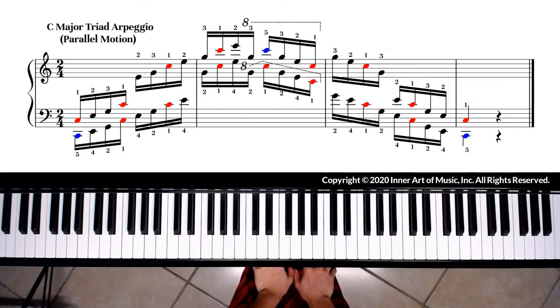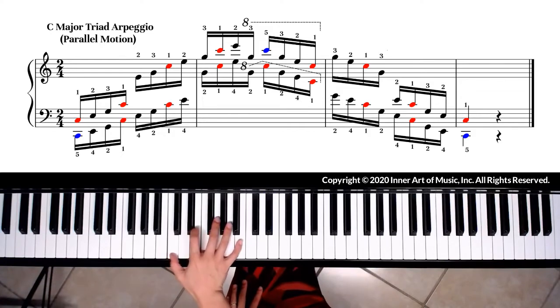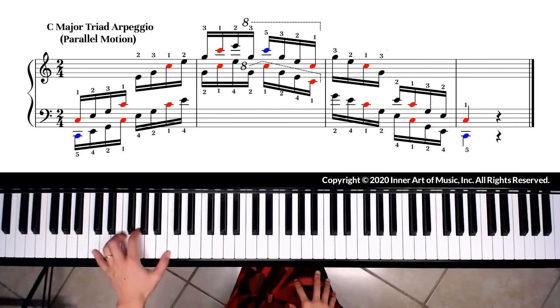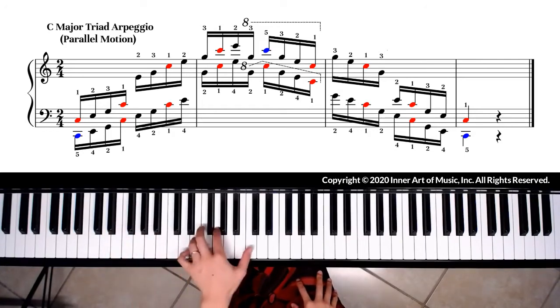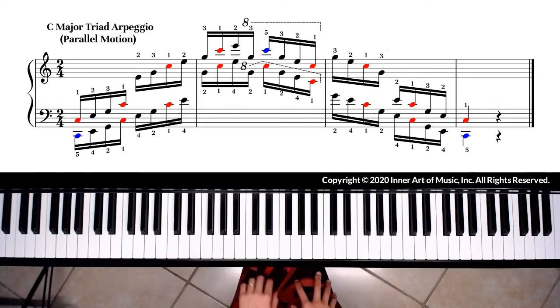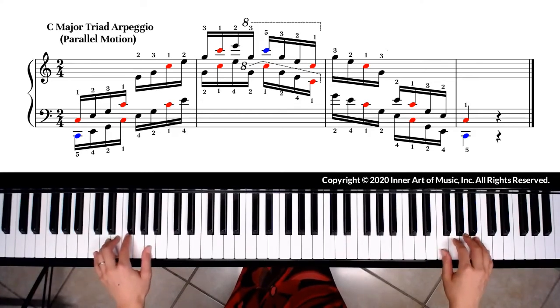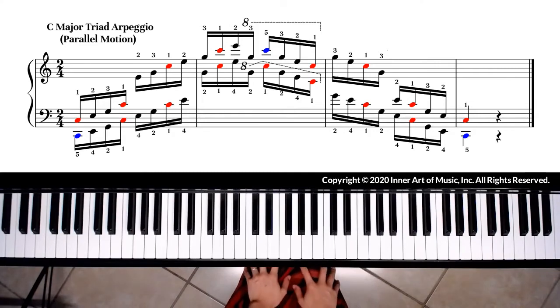For C major triad arpeggio fingering, we use right hand fingering one, two, three, one, two, three, one, and so on. Every time when we arrive on C, we use our thumbs. Except the lowest C and the highest C, we use our fifth finger to play the outer notes. You may see on the screen that I marked outer notes C with blue and all other Cs with red. Double-check your fingerings when you practice, and if you arrive on C notes with fingerings other than finger 1 and 5, you can tell you are using incorrect fingerings.